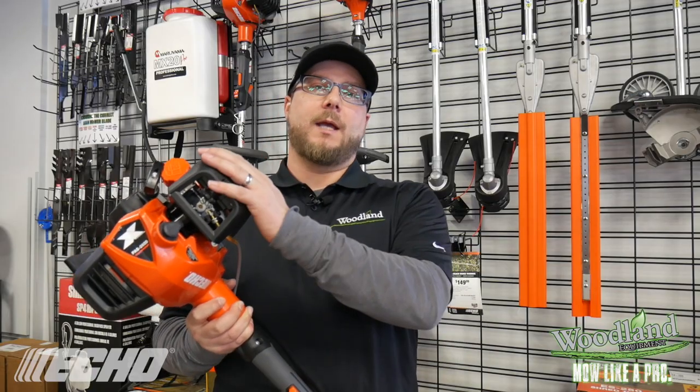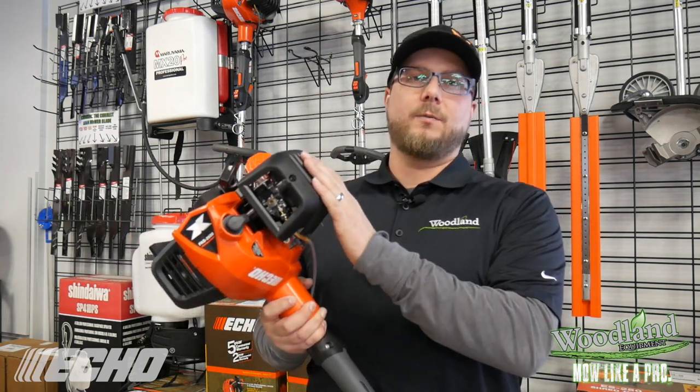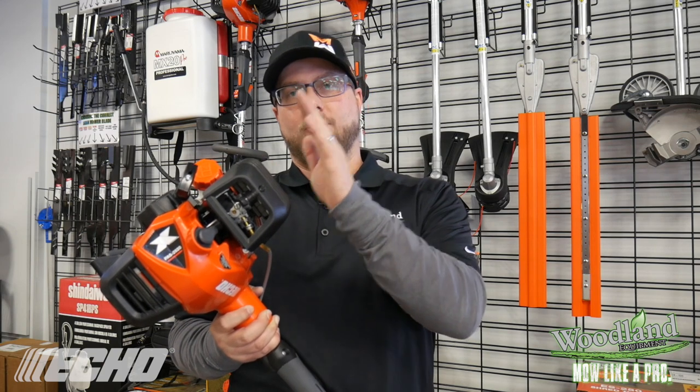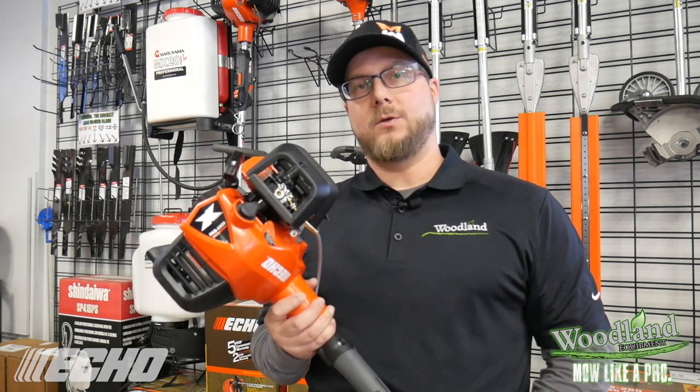So those are just a few of the options the PAS system has to offer. Paired with ECHO's legendary reliability, their five year consumer warranty and two year commercial warranty, this is a great tool for both the homeowner and commercial user that can be used year round.